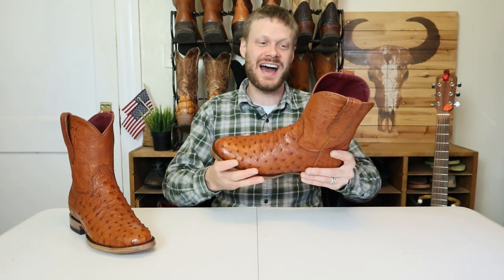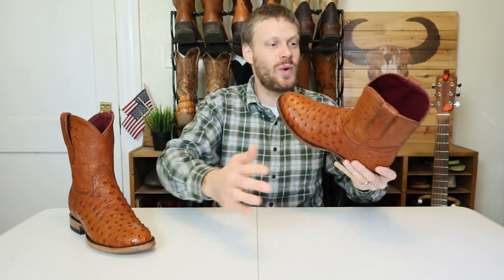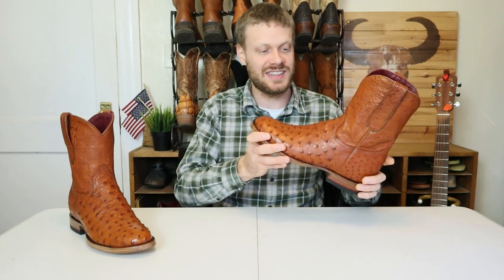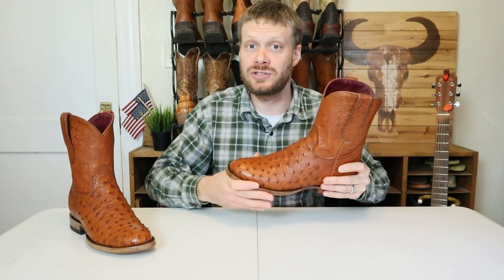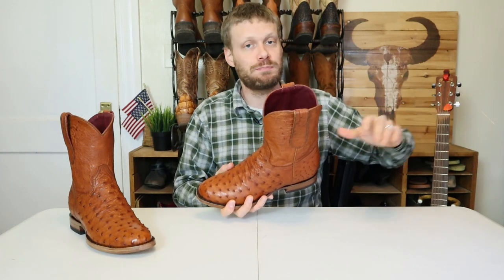They went all in on the ostrich too, because even the top is smooth ostrich — everywhere on the outside is ostrich. To be completely transparent, Chisos sent me these boots for the purposes of this video and they've also sponsored videos in the past. Still something you should know. Huge thanks to Chisos. Now let's get into the details of this boot and get straight into the rundown.